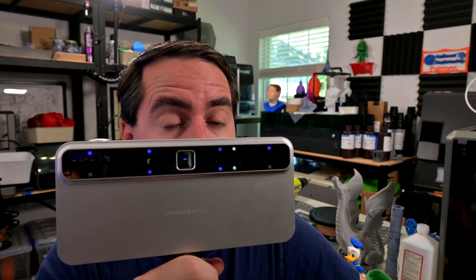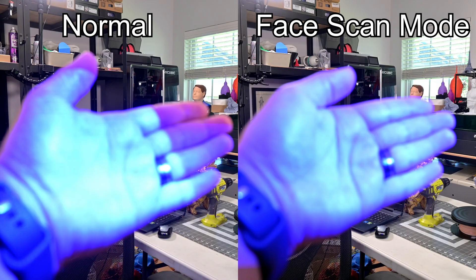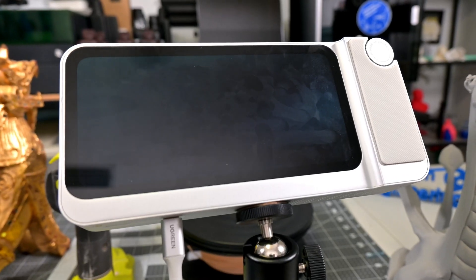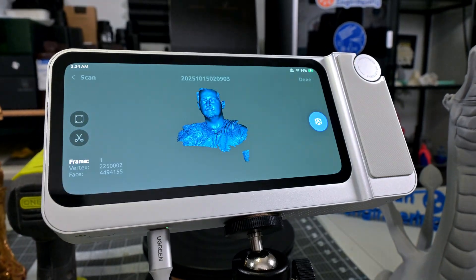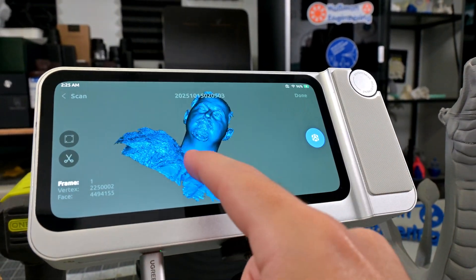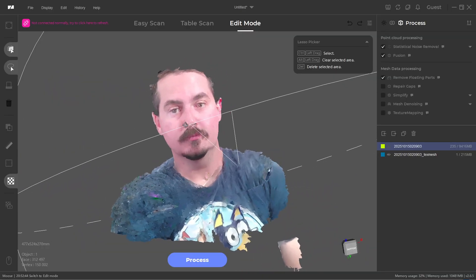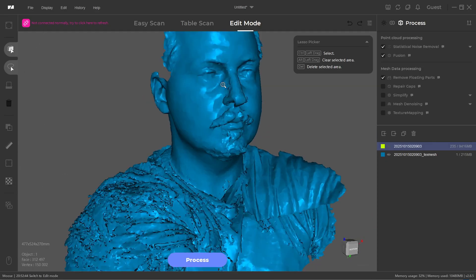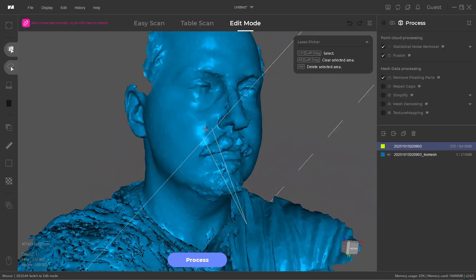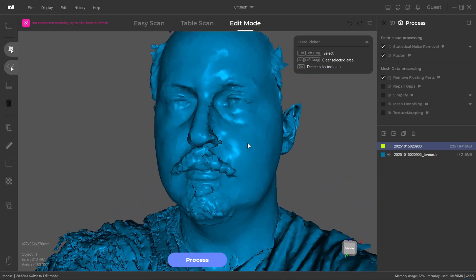The Toucan has a face scan mode that switches the blue light to a lower power setting safer for the eyes, though I still found it very unpleasant. During face scan processing, the Toucan crashed — the screen went black and I had to force-power it off. After restarting, the project was saved, but the screen kept going black again. Once I started processing the texture though, it finished without issues. The final texture scan looks pretty good with nice colors, but the underlying face mesh is pretty low resolution. For face scanning you really want a near-infrared scanner — this blue light scanner is just too harsh, even in face mode.